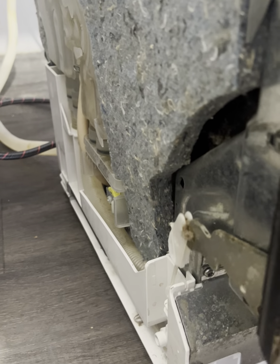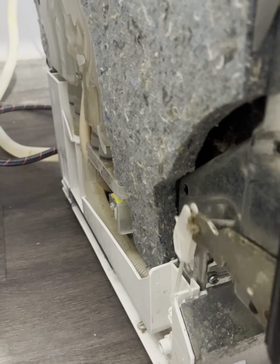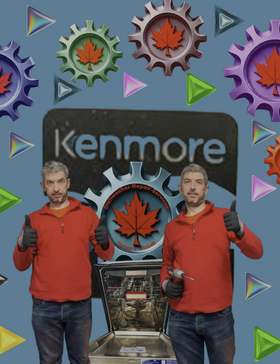I check the opening and closing of the door and start the washing mode. Success! The Kenmore dishwasher opens and closes normally. The repair is complete. Please subscribe and like — I am making new videos on appliance repair and maintenance. Together we can fix any problem. See you soon. Bye-bye!